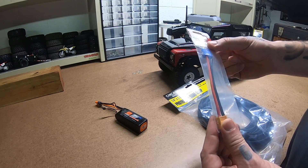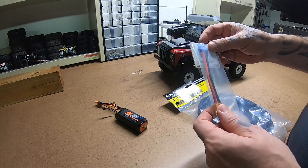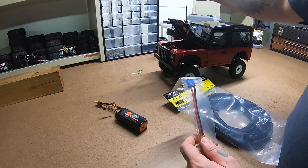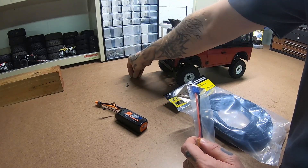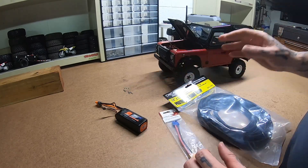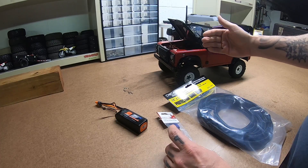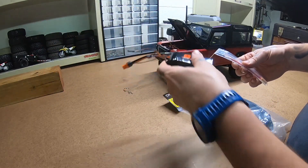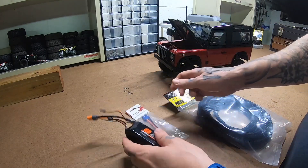I've got an XT60 to EC3 or IC3 connector for the battery because I want to try to run everything to underneath the hood of this truck. With the inner fender kit, these body pins are a nightmare to try to get on, and I just don't want to take the body off and on all the time. The power switch is underneath the back of the truck, so if I can run my connector to underneath the hood and use this little 4000 2S pack, I can just change the battery under the hood, leave the body on, turn the power on from the back, and be dialed.